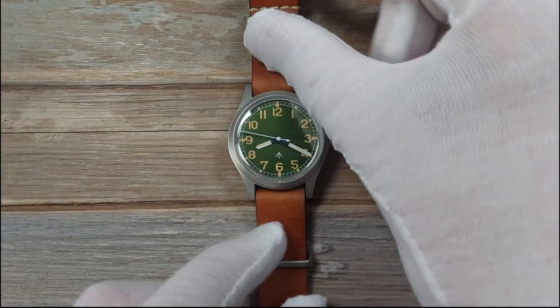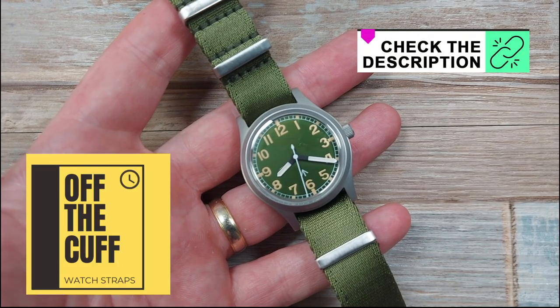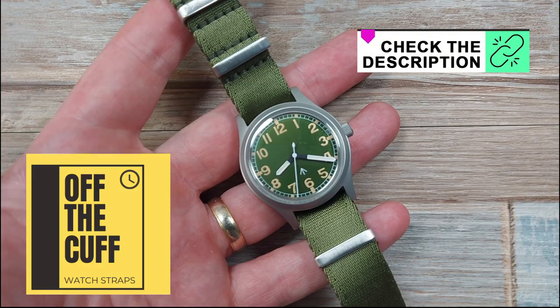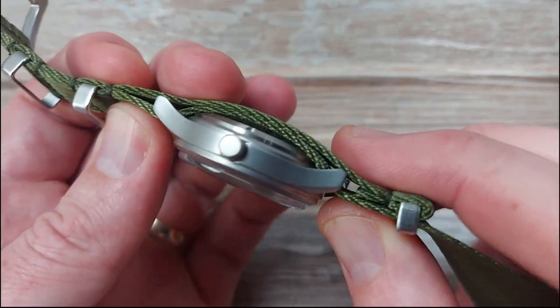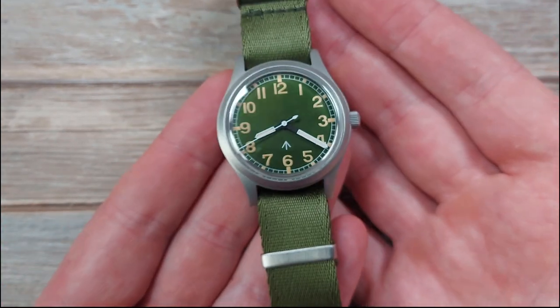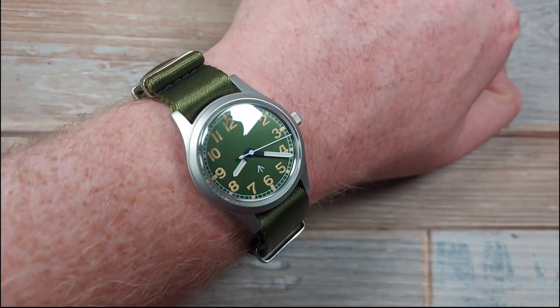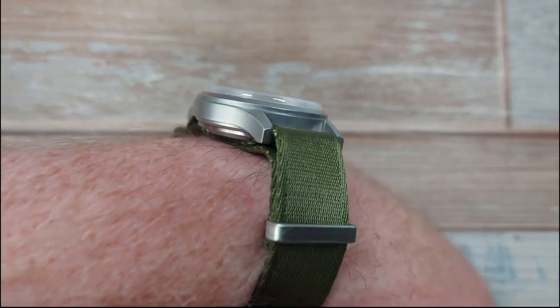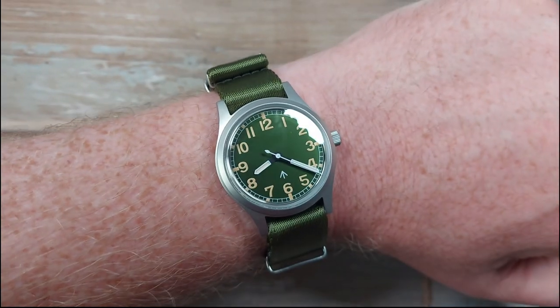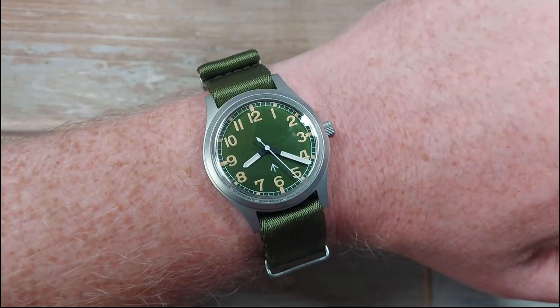If you don't fancy wearing it on the original strap, here are some alternatives. Sticking with the military theme, from my store here is the Field Marshal - a beautiful NATO that's not too thick. I'm going to get it on wrist to show you how well this army green works with that dial, going for the full green effect. On wrist it's super comfortable and doesn't add much height off the wrist - that green actually matches it perfectly.